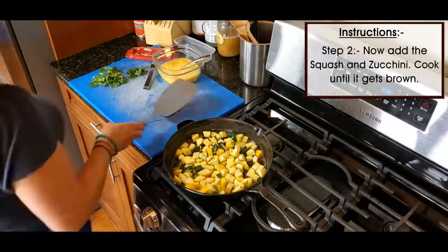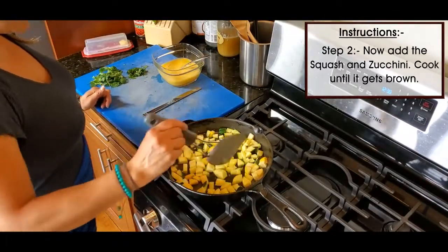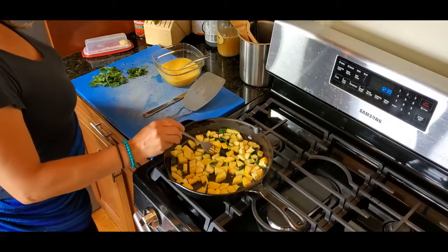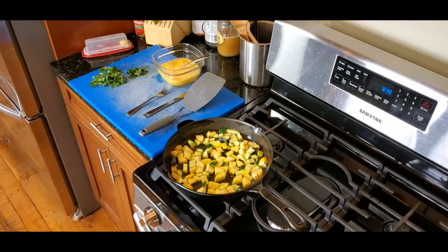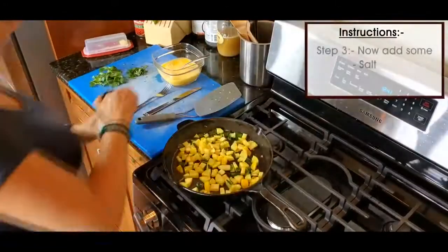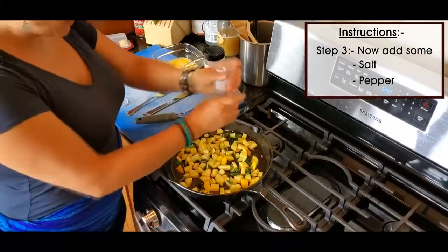I added my chopped zucchini and yellow squash and cooked that down until it was browned. When you saw me flipping it a few times, I was cooking it just until it was browned over. I still like it a little bit crispy, but I really like that caramelization that the butter creates on the squash when it's browned. It's really yummy.